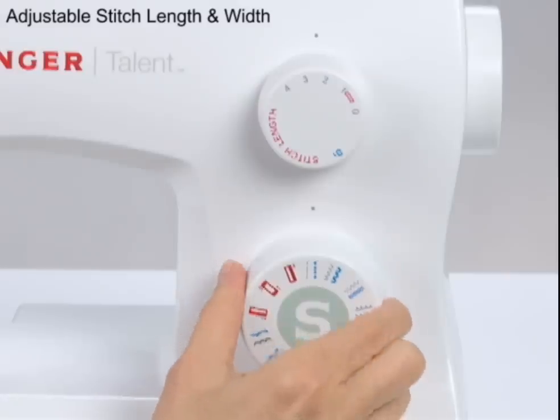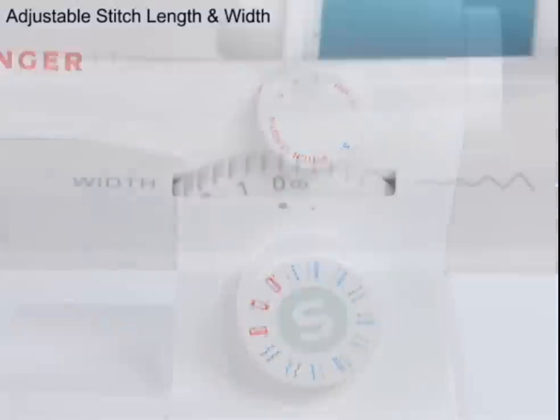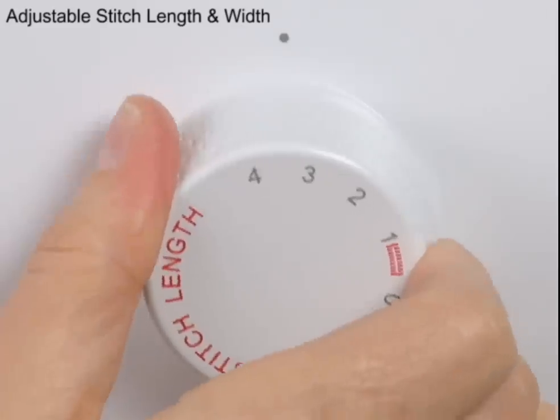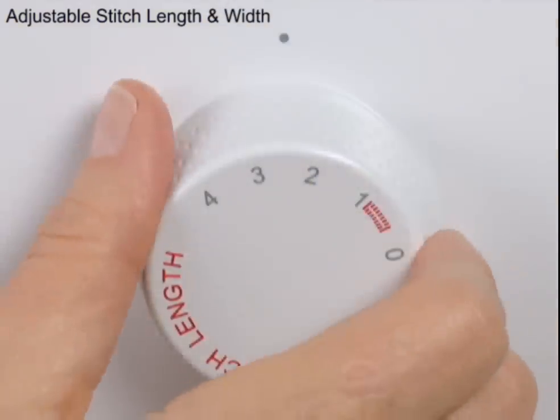When you select a stitch on this Singer sewing machine, all you have to do is choose the stitch's length and width, and you're ready to sew. Select your stitch length with a stitch length dial — make your stitches shorter or longer, customized for your project.